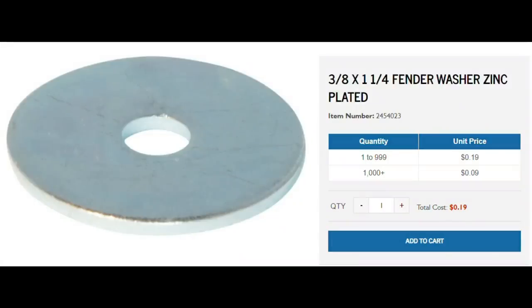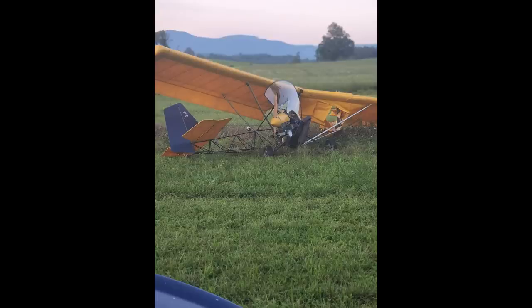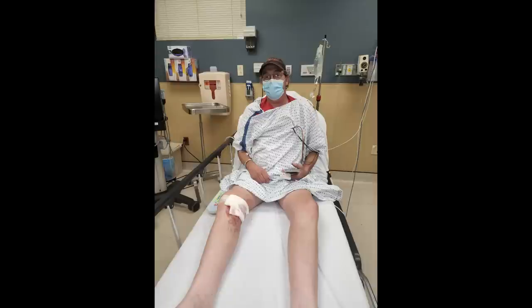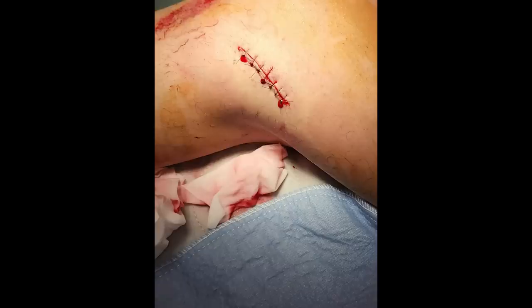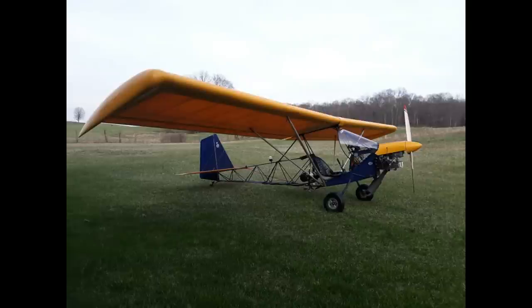So in conclusion, two washers and four cotter pins would have prevented this. Holes drilled in the ends of the rudder pedals for the cotter pins to hold the washers to keep my feet from sliding off would have prevented me from totaling my airplane and causing injury to myself. Seventy-four cents. I had plans to make this modification but I hadn't gotten around to it yet. Talk about butterfly effect.